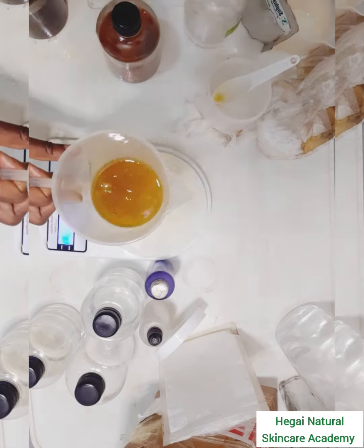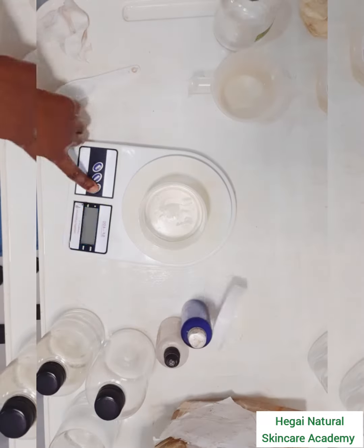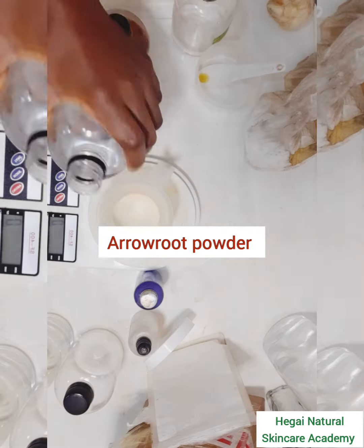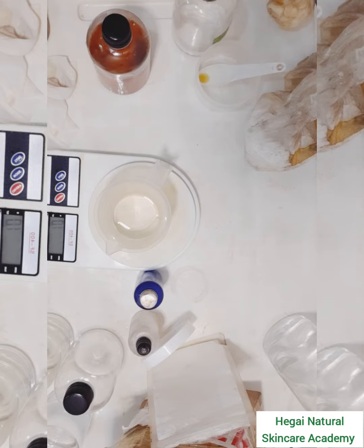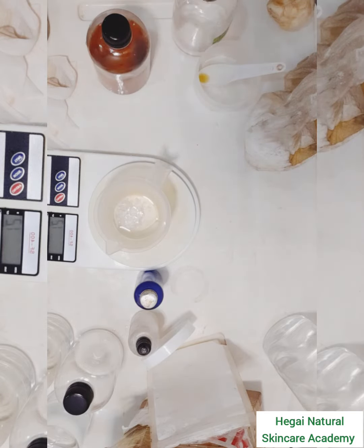Before this heats up completely, I'll also be adding grapeseed water and arrowroot powder to the oil mix. I'll heat both my water phase and oil phase separately in a double boiler, making sure both reach at least 70 degrees.